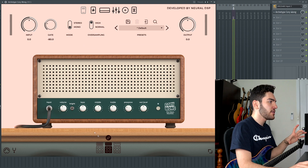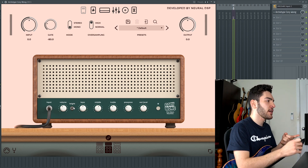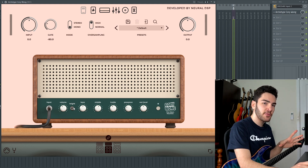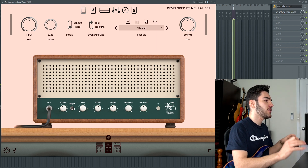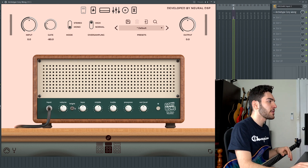Moving on to the Clean Machine. As you can see, it does have a bright switch. One thing I noticed with this bright switch — compared to other Neural DSP offerings like the Nolly — is that when you flick the bright switch on in the Nolly, it does introduce a little bit of noise. But with this one, there was no extra noise added, which is a really nice touch. All it literally did was brighten up your signal without adding noise.